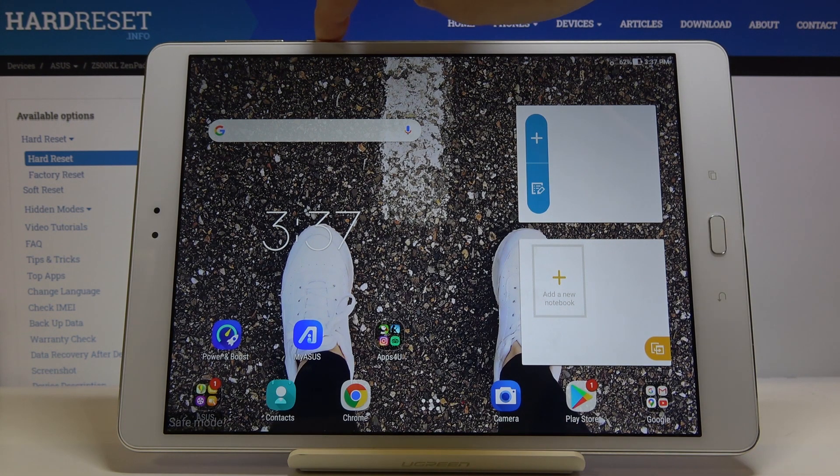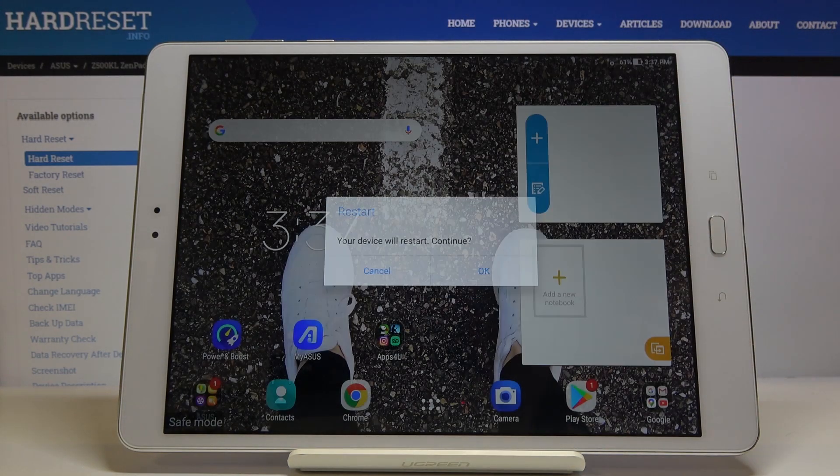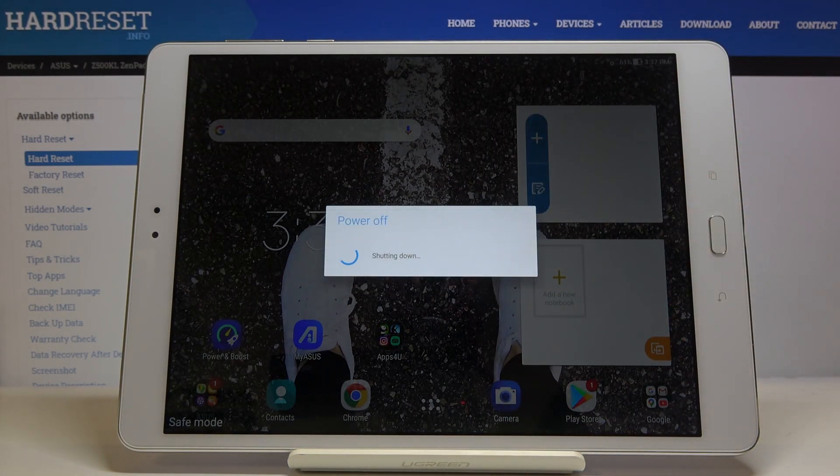just tap on the power key, hold it for a while, and then select restart. Click on OK to confirm and within just a couple of seconds you will have it back.